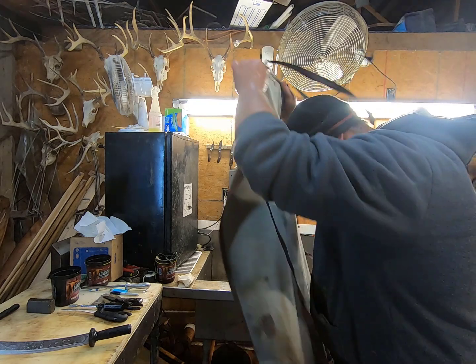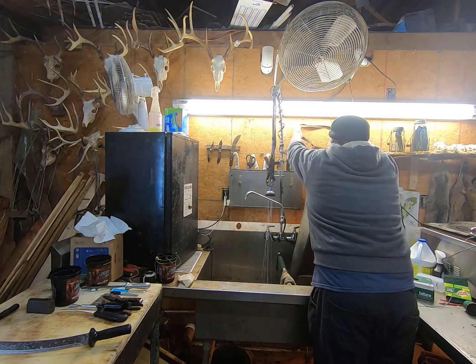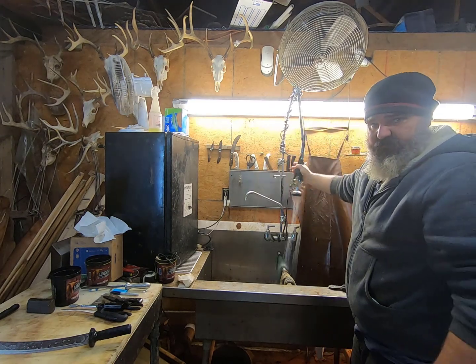Go ahead and take my apron off. I'm just going to hang it up here on these hooks. I can take my sprayer and I can clean my apron.